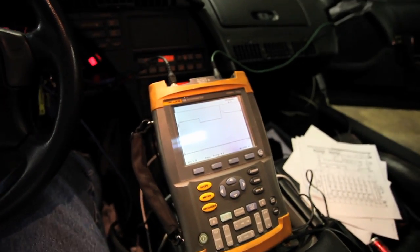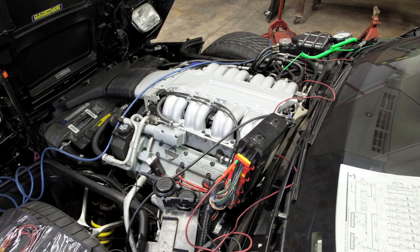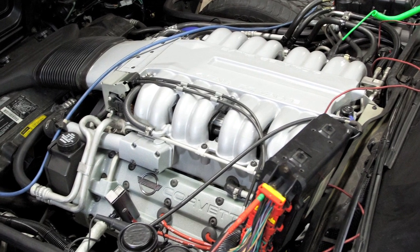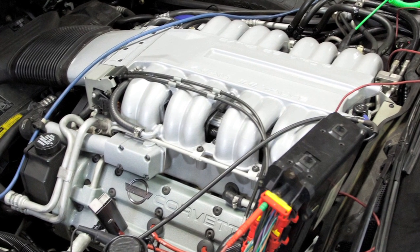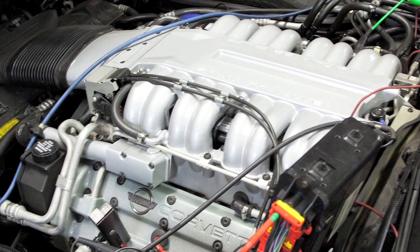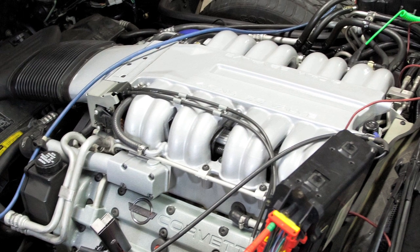It is nice to be able to test this without having to remove the injectors, because you can see the entire intake manifold must come apart in order to get access to the injectors.